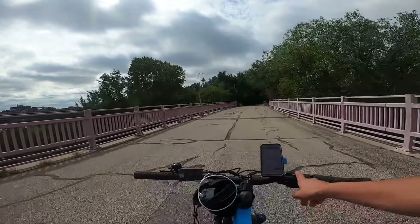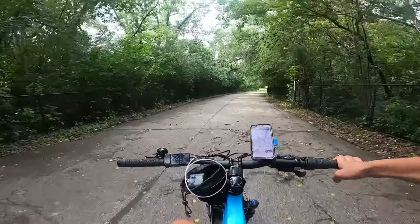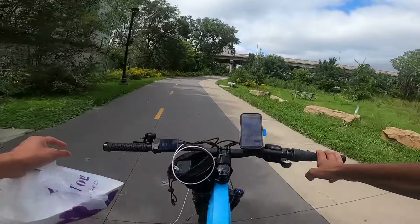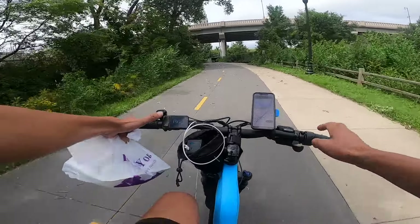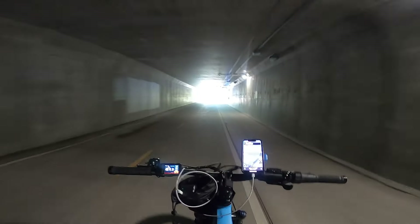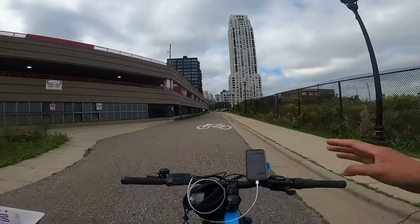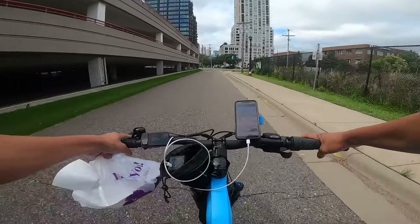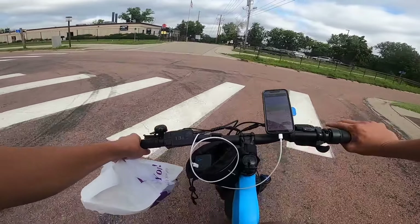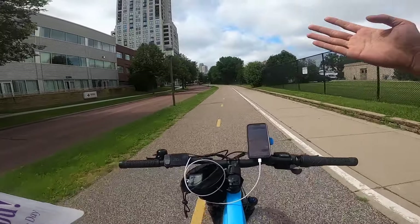It uses a Micro Shift eight-speed shifter — I've got other bikes with Micro Shift and I don't have any issues with it as a brand. The display is a nice color display giving you a lot of good information, with plus and minus buttons to change the pedal assist, and there's a bell right here. So far as a delivery bike I think this bike is really good — the fat tires, the speed, the power, and the suspension all make for a very comfortable delivery experience.